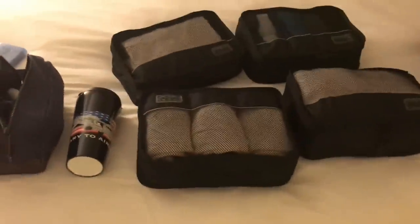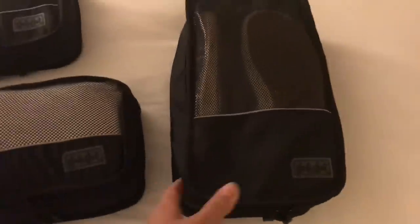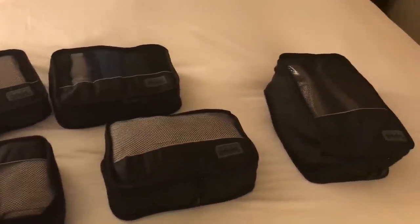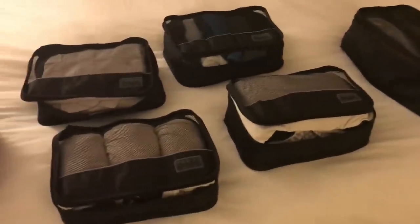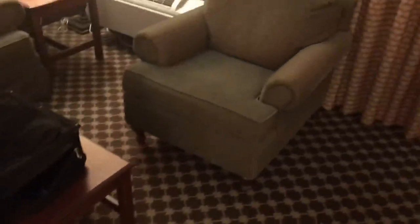All right, on to the packing cubes. This is six days worth of clothes, by the way. This just reminds me of another very important rule — I don't know if you notice where I put my bag, but this is actually where it's going to be for the rest of the time I'm in this hotel. Don't ever put your bag on any furniture, don't put it on the bed.